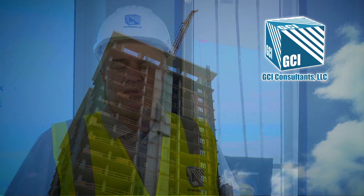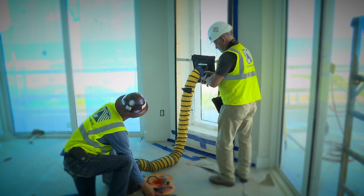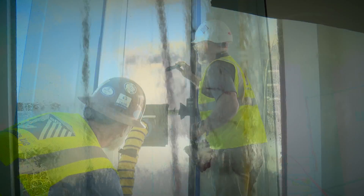One service that GCI provides on both new buildings and existing buildings is field water infiltration testing. A field water infiltration test can basically replicate environmental conditions such as wind-driven rainstorms, and you can see in real-time whether windows, walls, or whatever it is we're testing is going to leak or not.